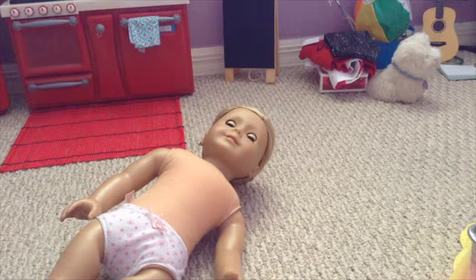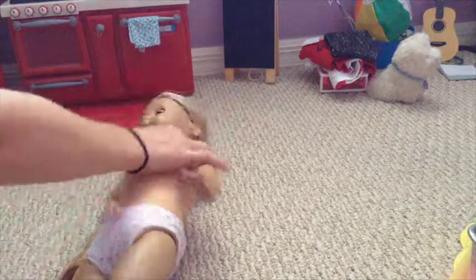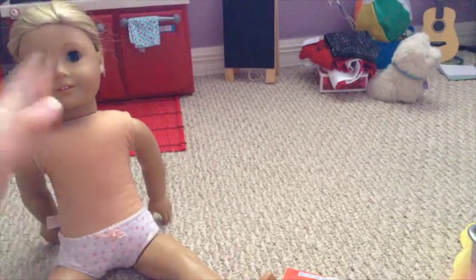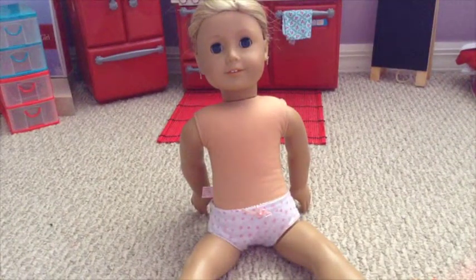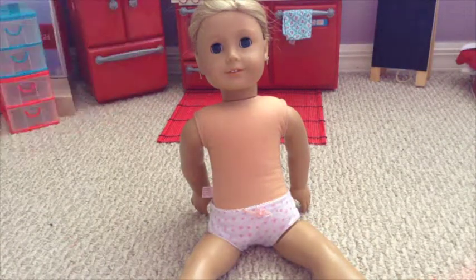Hi guys, it's me and today I'm going to clean Taddy up because she's pretty dirty. She is a pretty old doll — she's from 2008 actually, because I bought her from a friend. It says on the tag over here, but you can't even see it and it is horribly focused. I'm going to be cleaning her up.